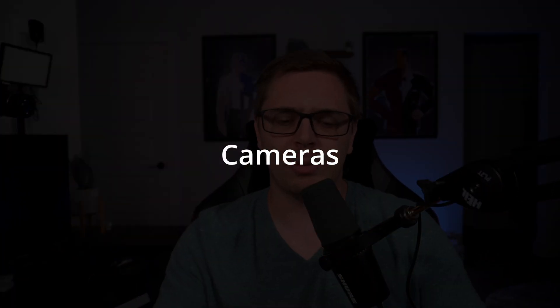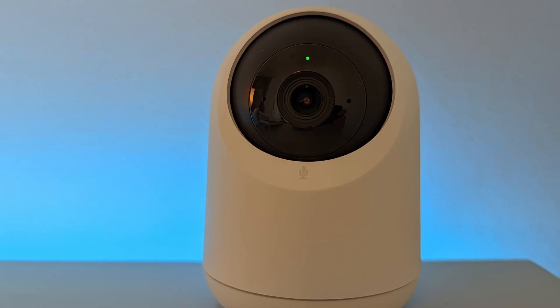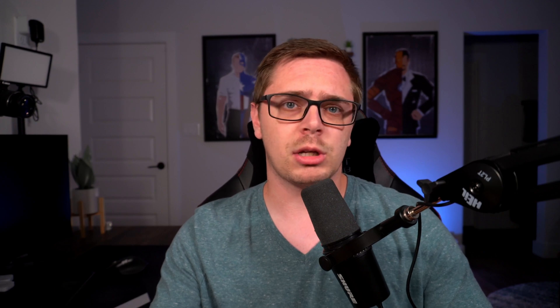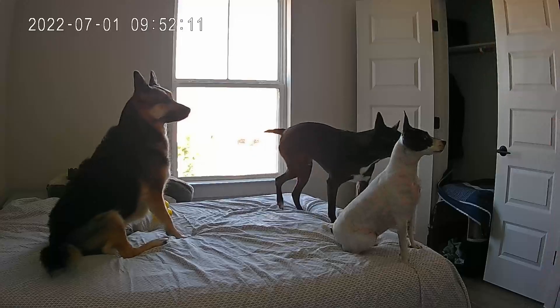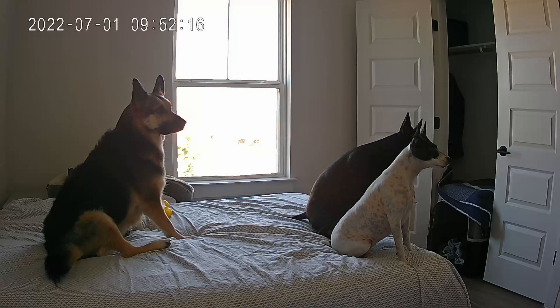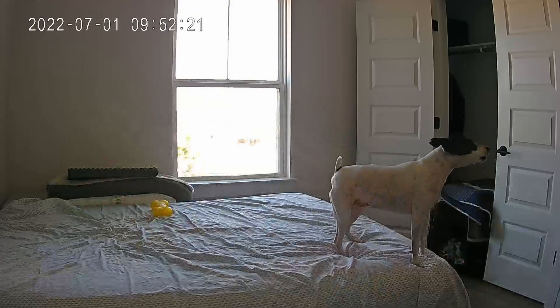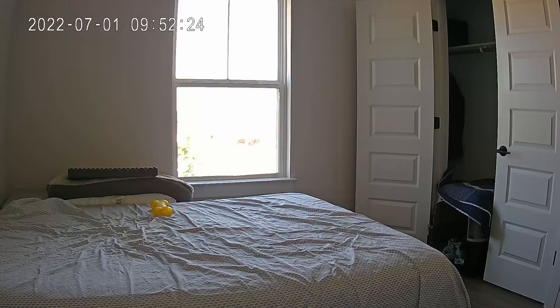Next, we have the cameras. The cameras are really great because the quality inside of the application is really nice. For an average user, it's not something to complain about. Now, it's not the perfect image — it's not 4K, 1080p HDR or anything like that, but it's nice. I have it set up to watch my dogs during the day and I can clearly see them laying around on the couch. This is something that an average user is really going to be able to use and not complain about.